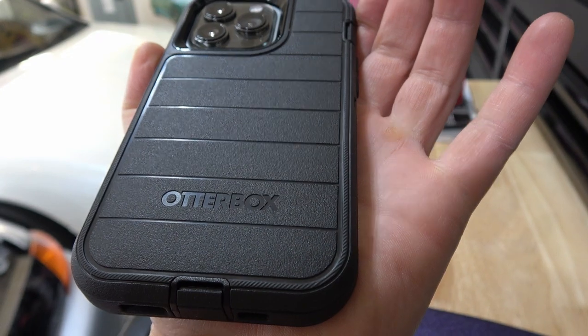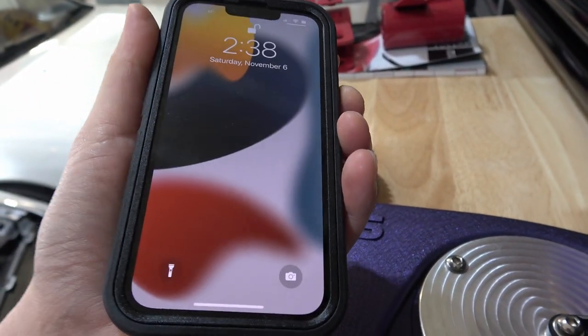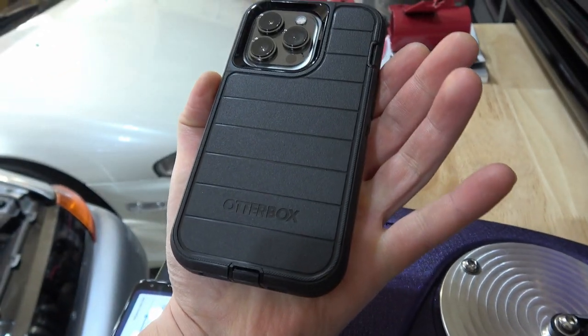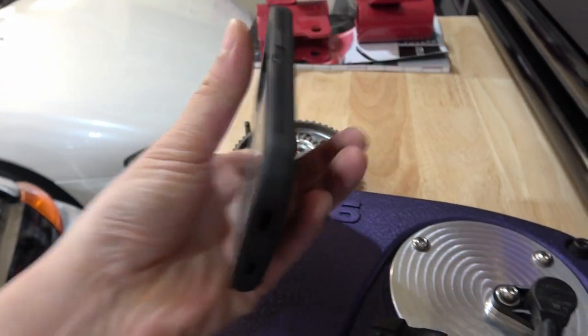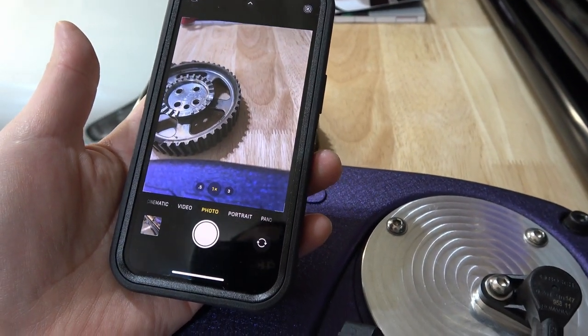The only thing I really did for my cell phone is buy an OtterBox Defender — I definitely recommend that — as well as the camera grip, I'll have a link in the description for both. That's definitely going to help protect your investment because these phones are like a thousand bucks. I did the iPhone 13 Pro with 256 gigs of memory and it was $1,099 plus tax.